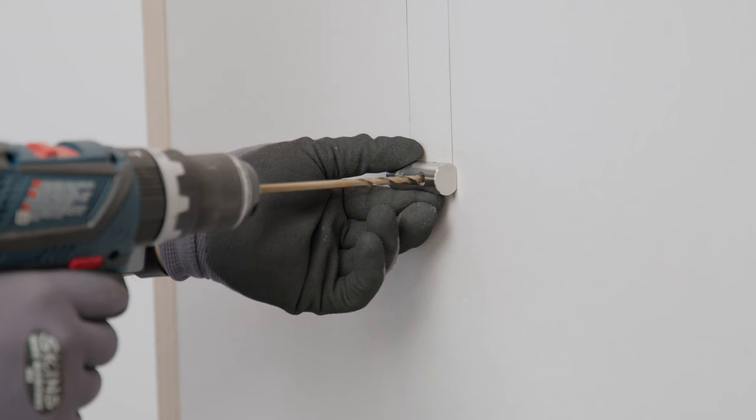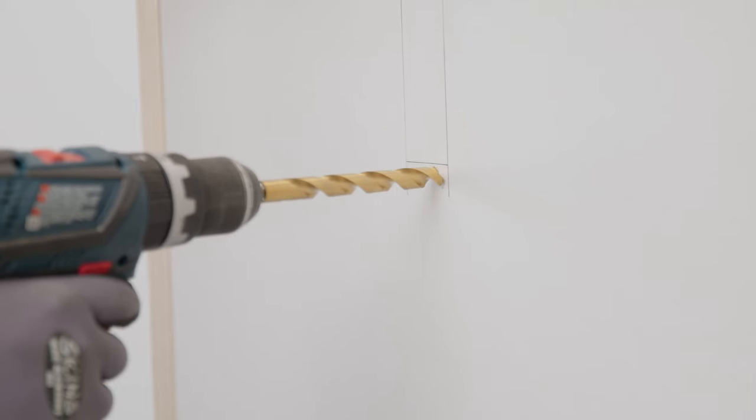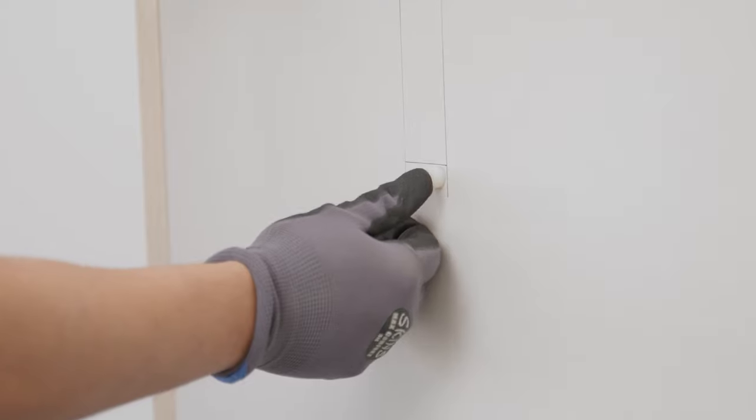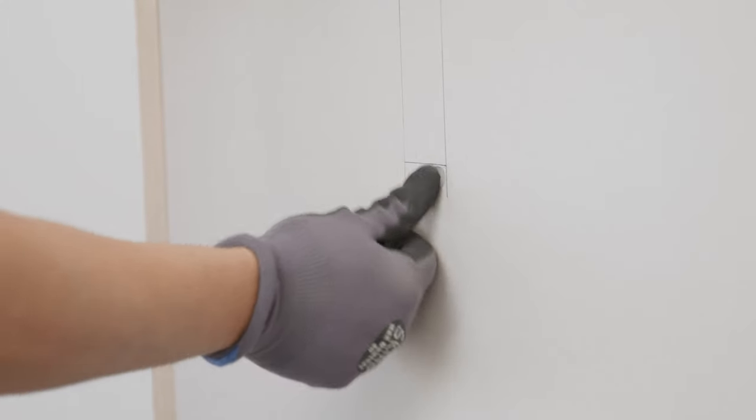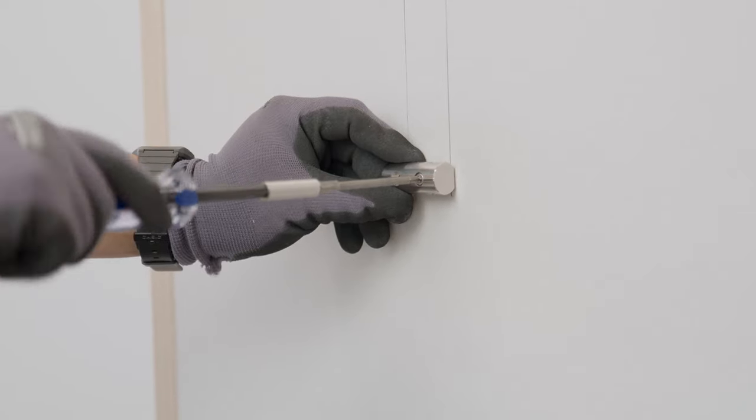To mount your brackets to drywall, you need to be anchored into a stud, so first you need to find that. Next, set your bracket in place and mark the first hole. Remove the bracket and then drill a half-inch hole into the drywall and place a nylon washer. With the washer in place, go ahead and tentatively set the bracket with one of the provided wood screws. You'll need a T20 bit to drive the screw in.